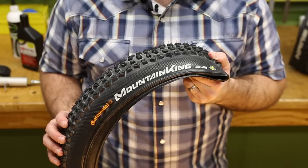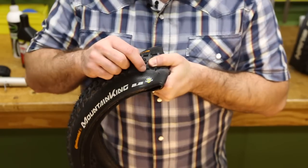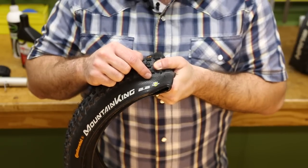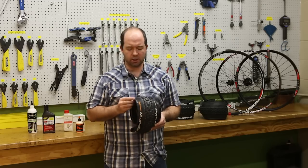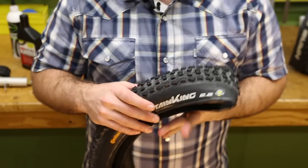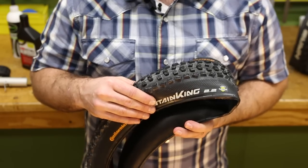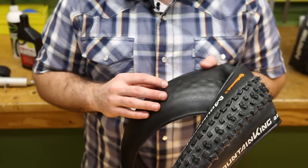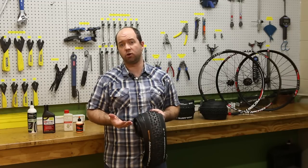UST compatible tires are going to be among the easiest to identify. All you have to do is look for the UST tubeless logo, letting you know that the tire has been certified for use to be airtight without sealant. You can also look for a thick square-shaped bead that's going to lock into a UST type rim, a casing that's a little bit more structured and stiffer than a standard casing, and the tire is fully butyl sealed so none of the air can get out and you don't need to use sealant in order to run it tubeless.